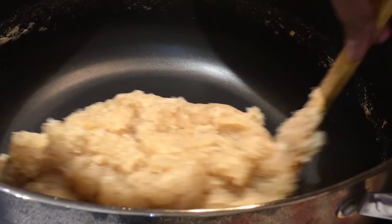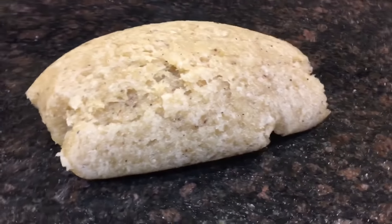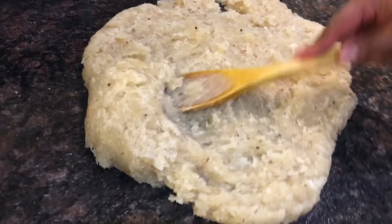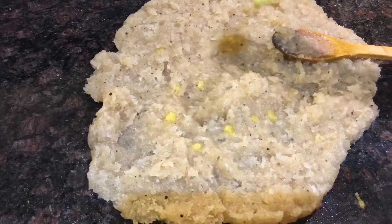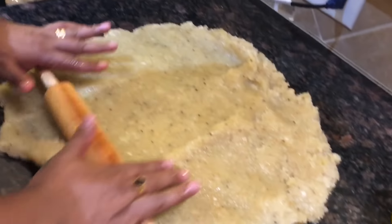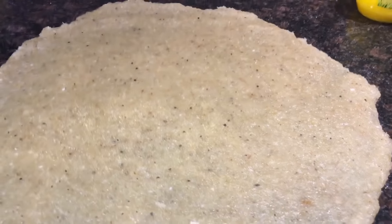Let's switch off the heat. We'll place the dosa on a flat surface with ghee applied. Tap the dough onto the flat surface and drop a little ghee. Then take a rolling pin and roll the dough, flattening it evenly. Here is how we have flattened the dosa.